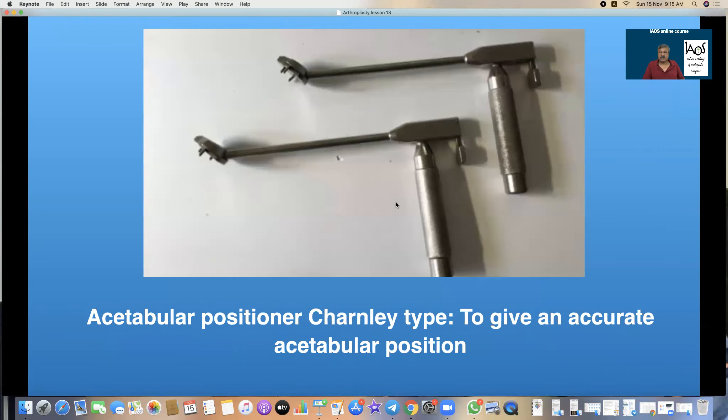This is the original acetabular cup positioner by Charnley. This angle is set at 45 degrees so that it gives the correct inclination of the cup, and by rotating this either anteriorly or posteriorly we can control the anteversion or retroversion of the acetabular cup.